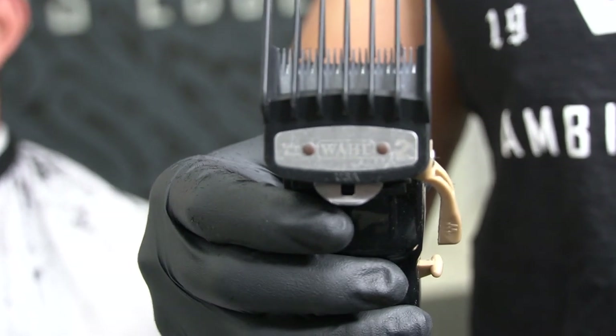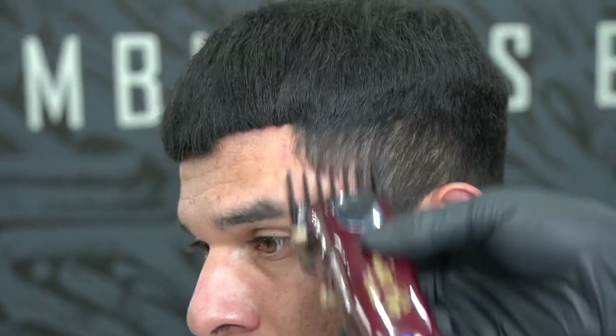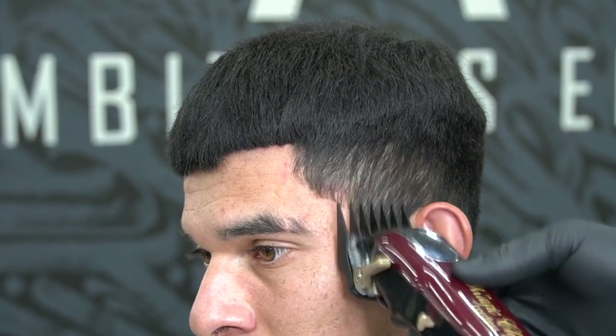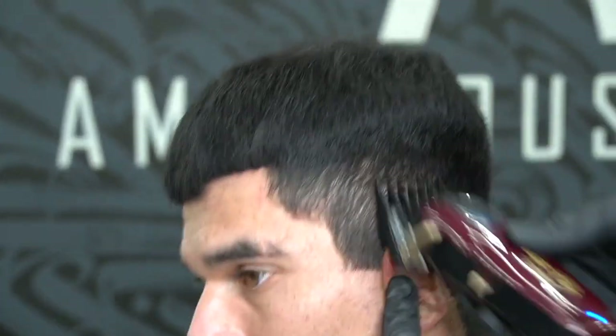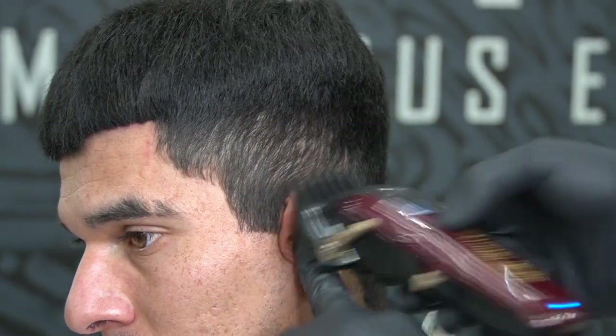Number 2 is the last guard in the debulking process. Make sure you don't miss any hairs behind the ears. Use your index finger to pull the ear down and away from the clipper so you don't chop his ear off. It's difficult to stop the bleeding on the ears, but if you run into that problem, follow your state board procedures and regulations to prevent cross-contamination.